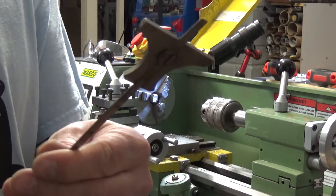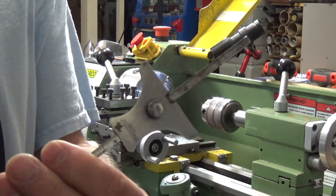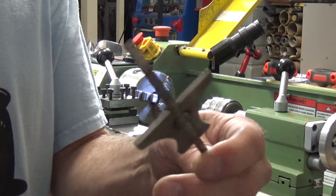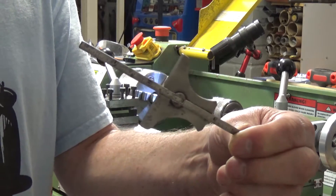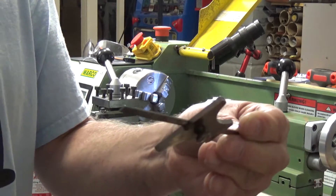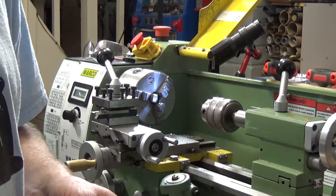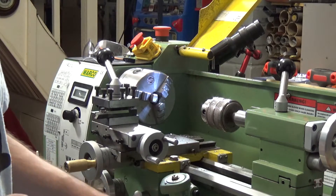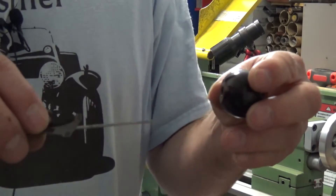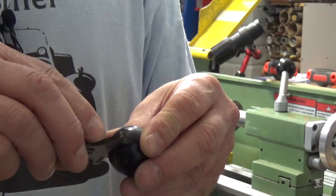And then this is my little pride and joy — this one is a Starrett. Starrett makes superb tools. If you've seen any of the videos that Mr. Pete does — Tubalcain — you'll know that he's a big fan of Starrett, and quite rightly so. They are superb. The Starrett one is just imperial, but we're going to use the Moore Wright one for this job because I really want it in metric. Very simple to do — you just stick that in the hole and slide it up.